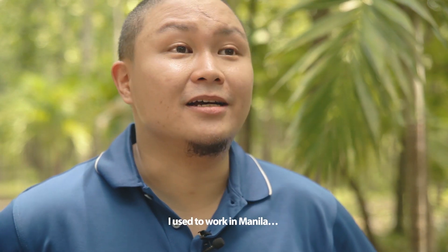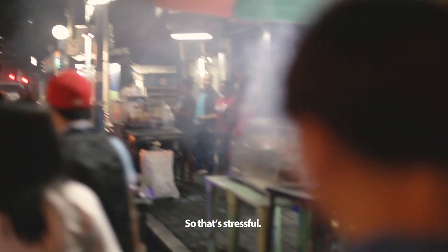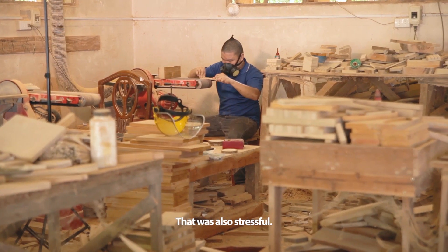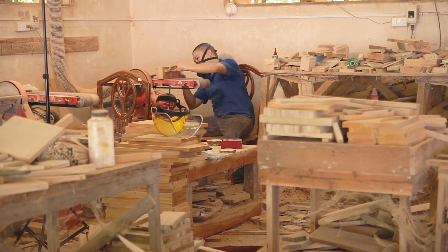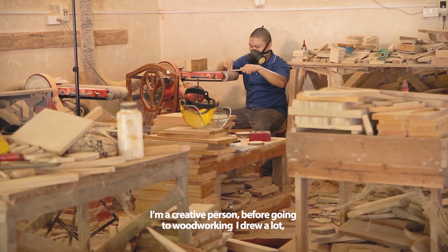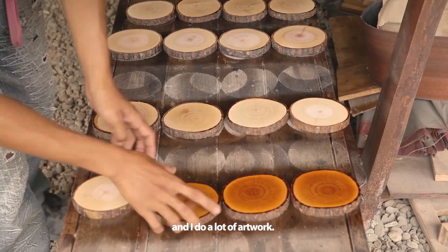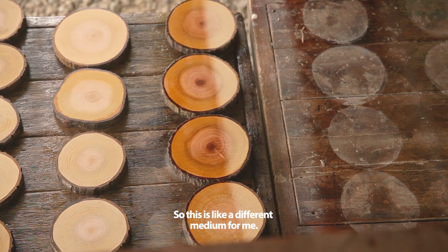I used to work in Manila, so that was stressful. And when I had a little savings, I put up a small café — that was also stressful. I'm a creative person; before going into woodworking, I drew a lot and did a lot of artwork. So this is like a different medium for me.